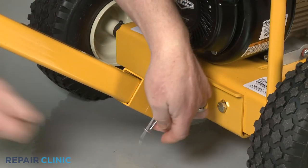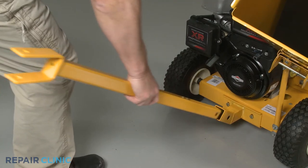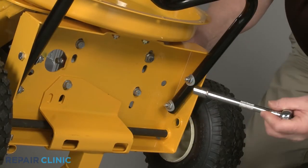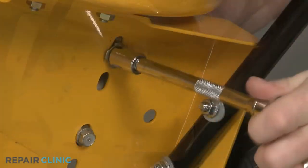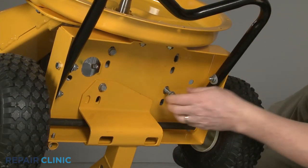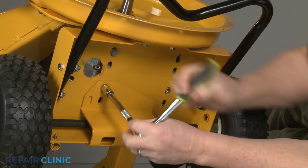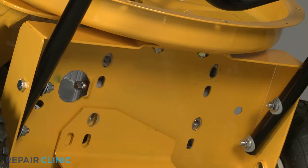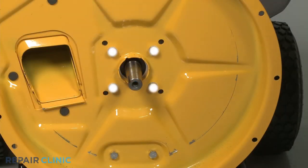Now pull out the retaining pin securing the tow bar clevis pin. Slide out the clevis pin and remove the bar. Tip the chipper shredder back. Use the 1-1-inch wrench and the 1-1-inch socket to remove the nut and bolt securing the left rear corner of the engine base. Use the 1-1-inch socket to unthread the three remaining mounting bolts securing the base.